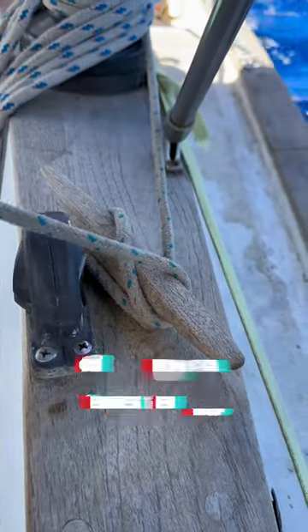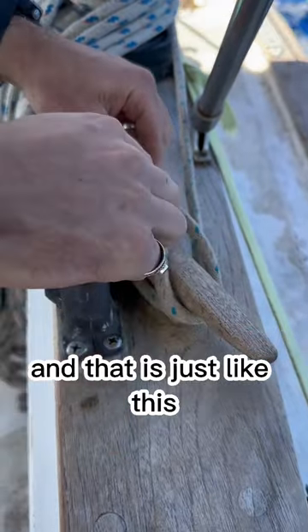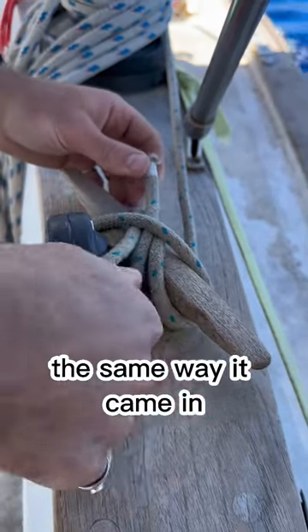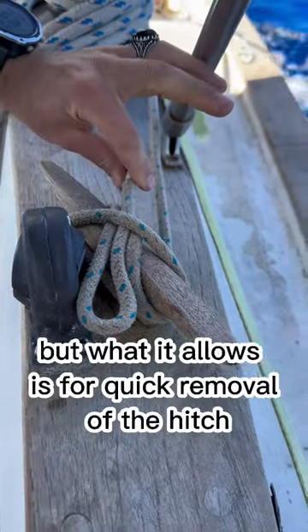There is an alternative known as the slipped cleat hitch, where you have the rope coming back out the same way it came in. It is just as fast, but it allows for quick removal of the hitch.